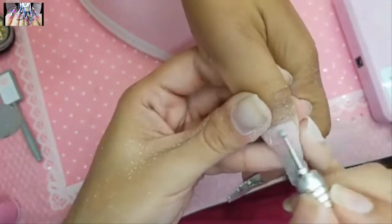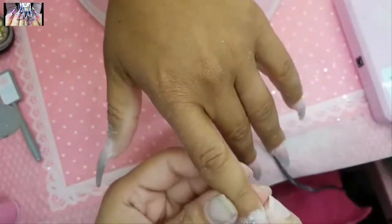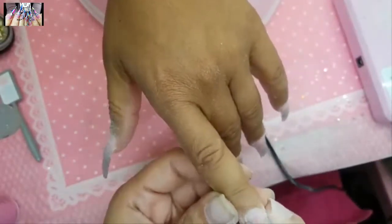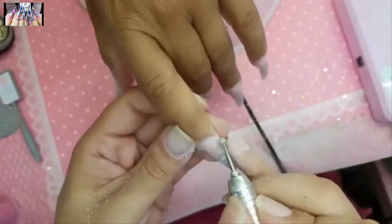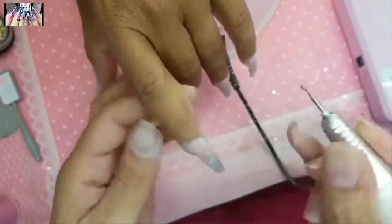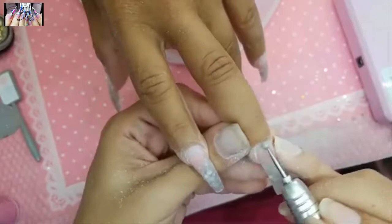Look how beautifully this prep bit preps the nail — it just does everything at the same time and really snatches up that nail.